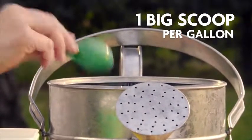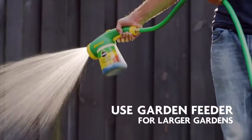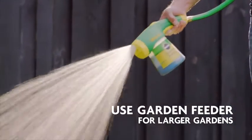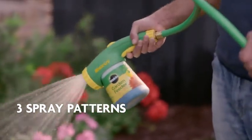To use with a watering can, mix one tablespoon of plant food for every gallon of water. For larger gardens, use the Miracle-Gro garden feeder. With trigger lock for one-handed feeding and three spray patterns, beautifying your landscape has never been easier.